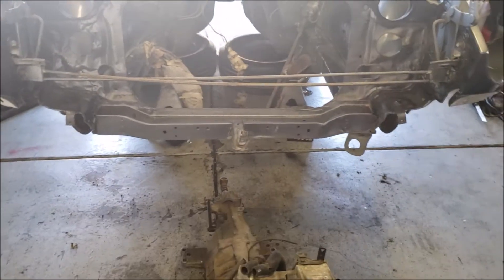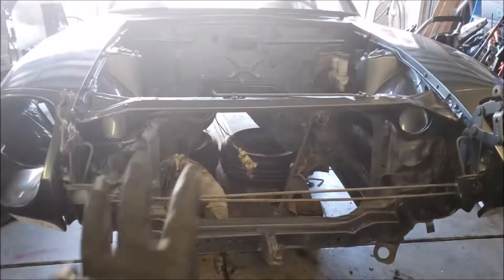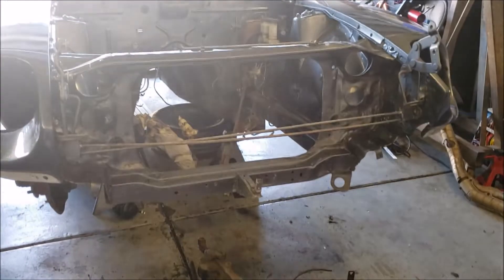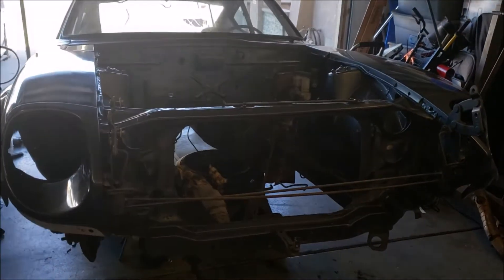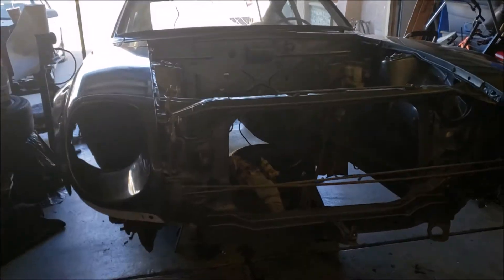We already removed the bumper, removed the lower air dam, and removed the hood - just to obviously prevent it from getting damaged, because I'm pretty sure throughout this build we are probably going to experience some mishaps like always, so we're just trying to minimize that as much as possible.